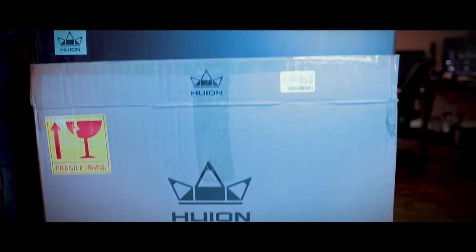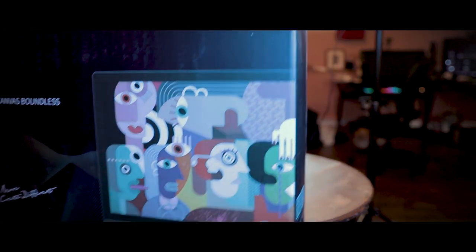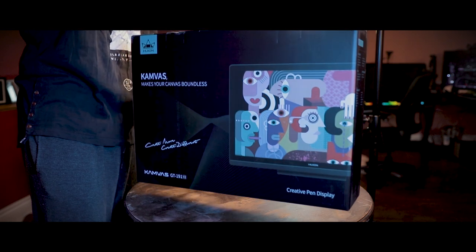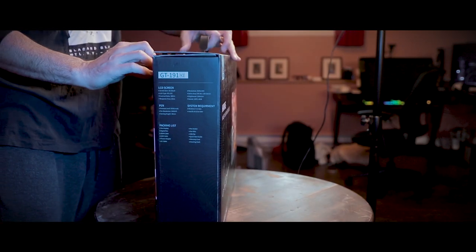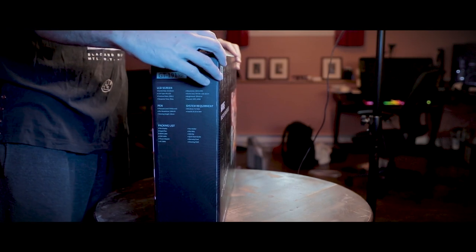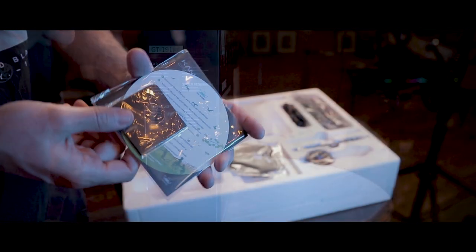Hey guys, it's Adam from Lucid Pixel, and today I come to you with a special treat — a full unboxing and review of the Huyan Canvas GT191 V2. Breaking into the box, let's start to look at what we have inside. First off, we have our thank you notes, so thank you Huyan.